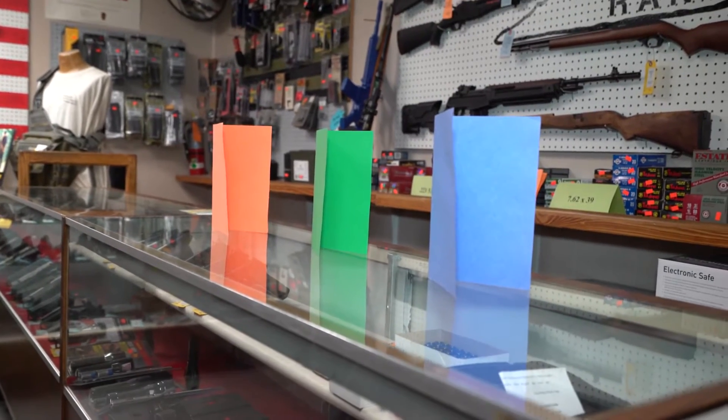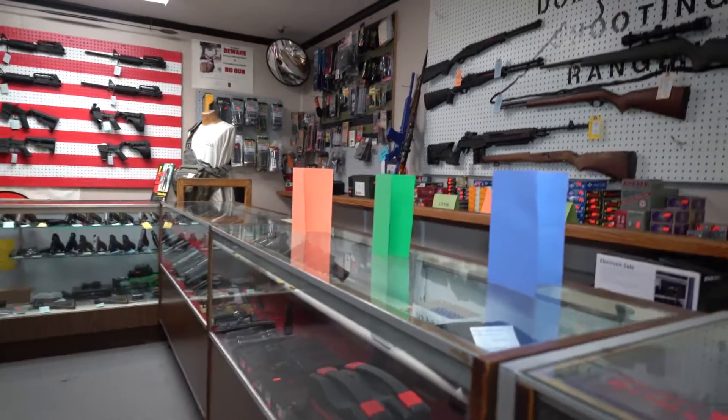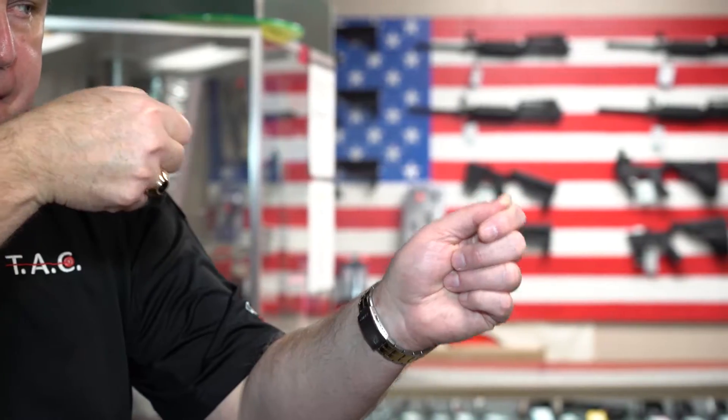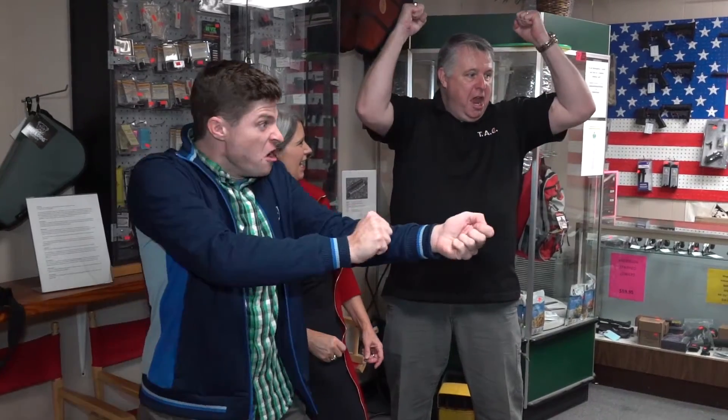The first person to shoot their target down wins. All right everybody, on three — fire away. One, two, three! Number one, I did it, number one!